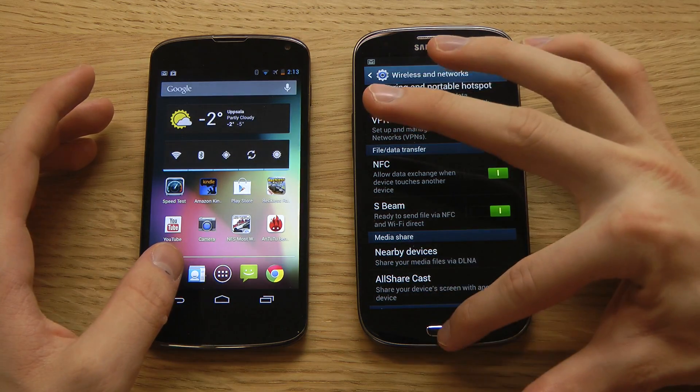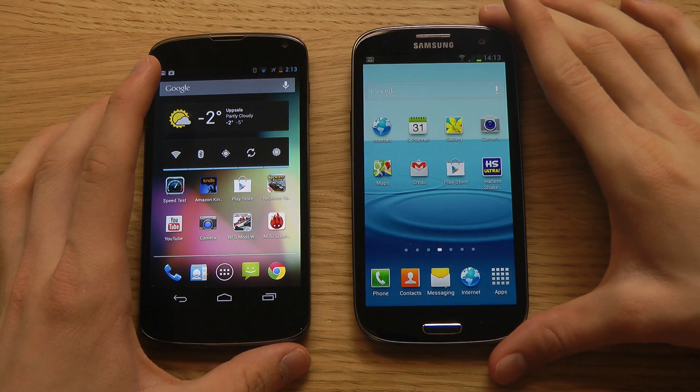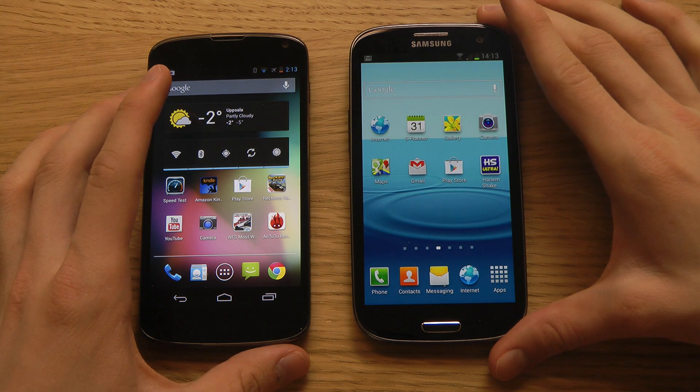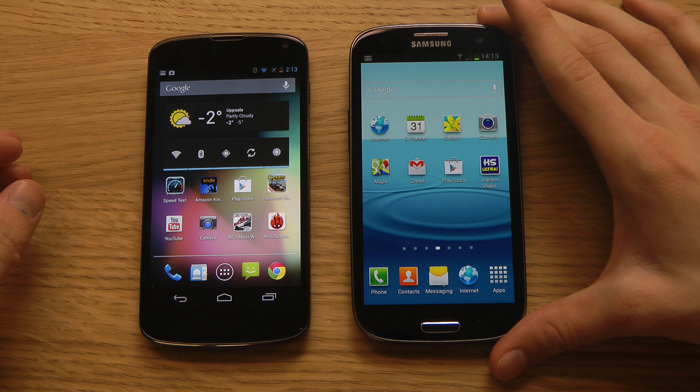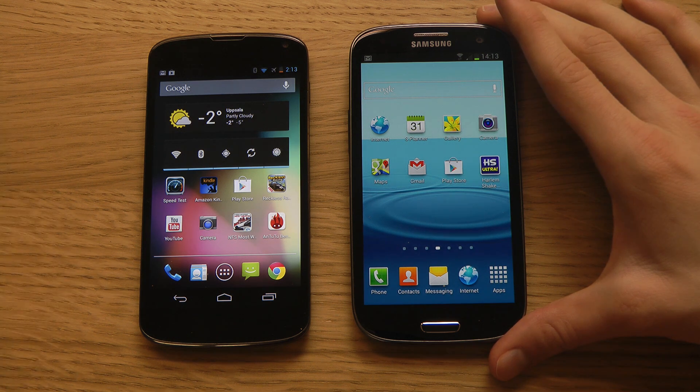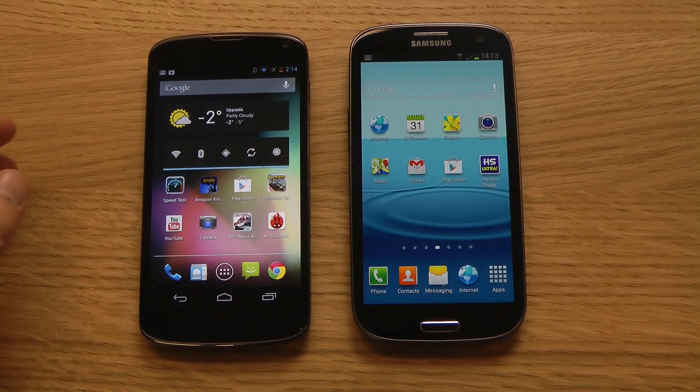So what can you share with another device when this is enabled? Well, you can exchange different apps. If the other person already has that app installed, it will launch that app. You'll also be able to exchange YouTube videos and other content.